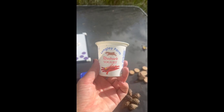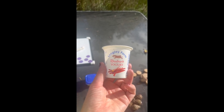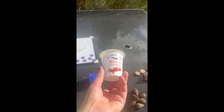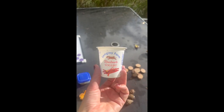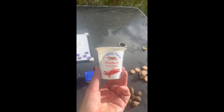My inspiration for this activity was actually my breakfast this morning. I do love a rhubarb yogurt and I was thinking, lots of people eat yogurts — how could I use a recycled resource like this along with what I know are really highly effective maths activities?